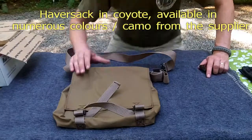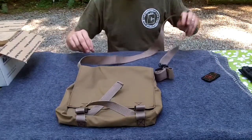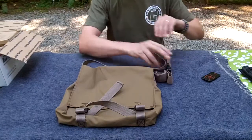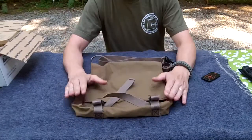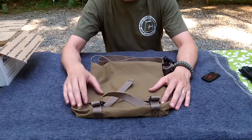Hey everybody, I just wanted to show you something I got. I know I'm not framing very well, but I haven't showered in a couple days so you're not missing much by not seeing my face. I got this bag from somebody on a Facebook bushcrafting trade page. I believe he makes them himself.